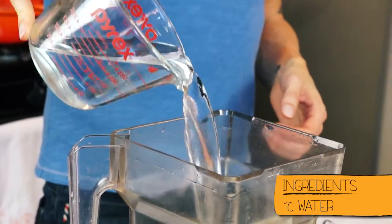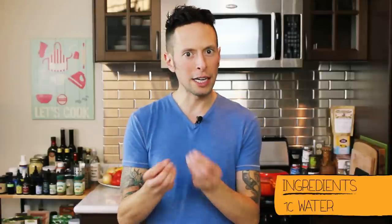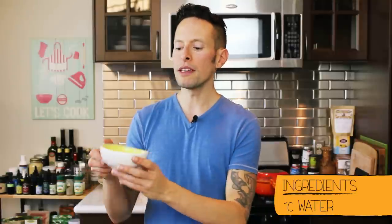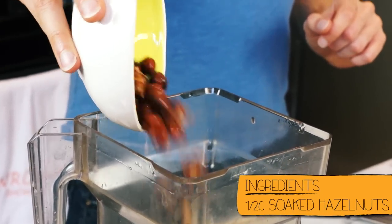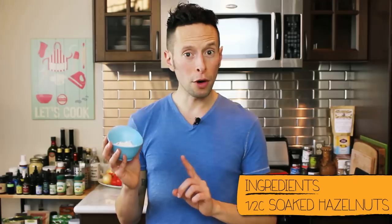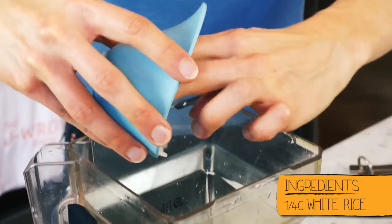First thing we've got to do is grab a blender. Our base is gonna be simply one cup of room temperature filtered water. Now the key to horchata is not just the taste and trying to mimic that authentic flavor, but getting the right texture — so we're going to be using a half cup of soaked hazelnuts. To get a little bit more creaminess, add a quarter cup of cooked white rice.